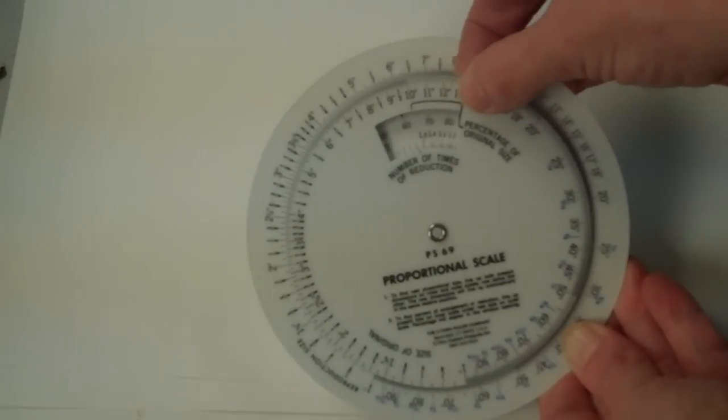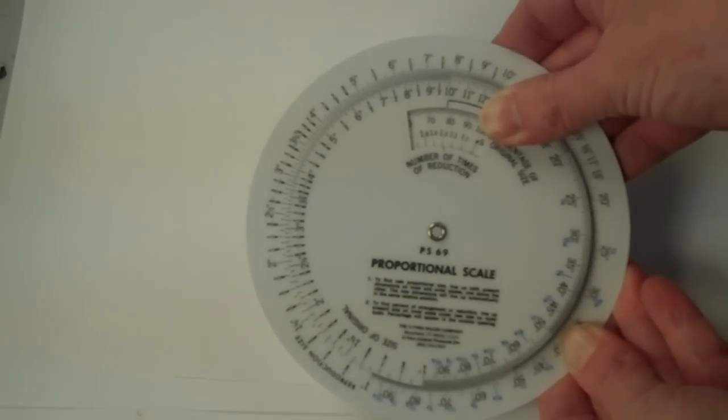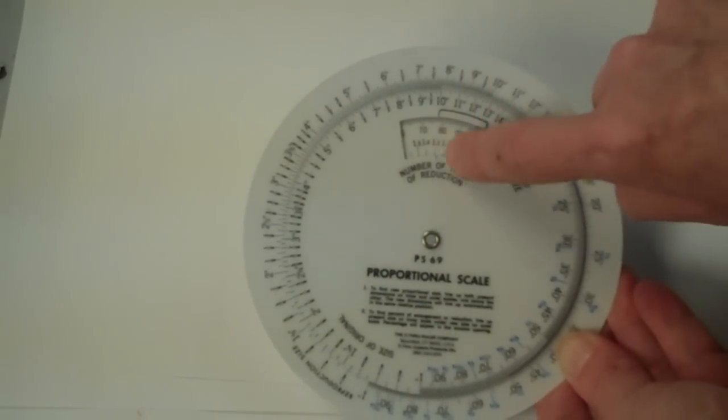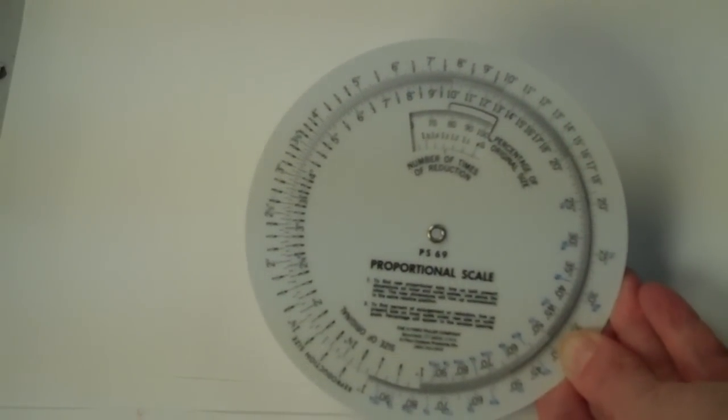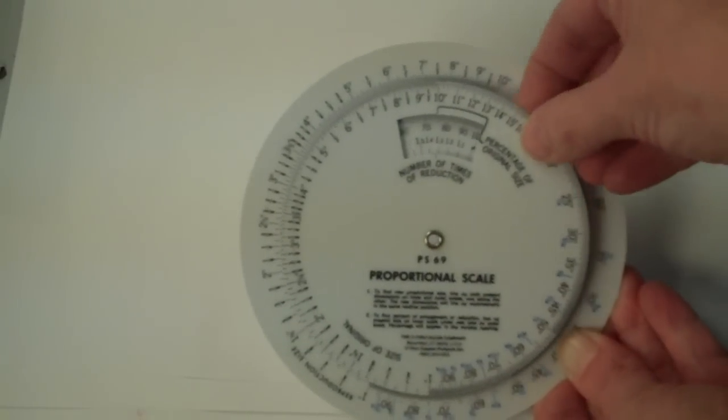So what I'm going to do is say that what I have is 10 inches, and I want it to be 8 inches, so I'm just going to line it up, and then you look in the little window, and you can see that you have to make a reduction of 80%.